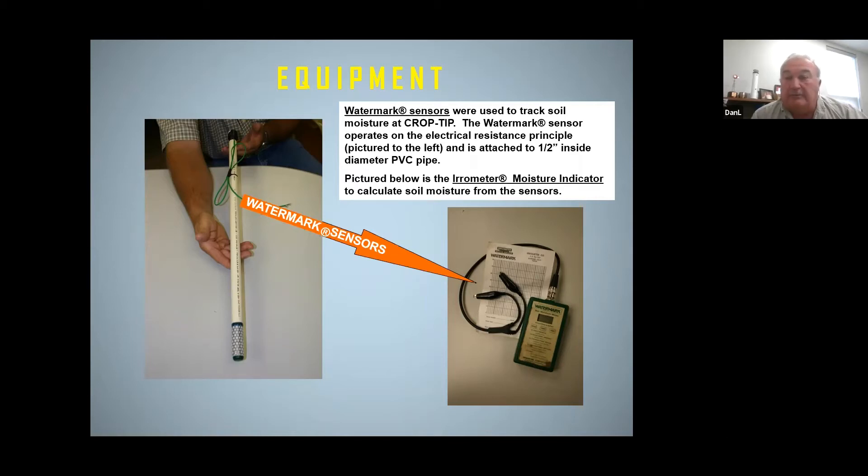My name is Dan Leninger. I'm a water conservationist at the Upper Big Blue NRD. What I'm going to talk about briefly is expand a little bit on what Aaron's talked about as far as some of the regulations when it comes to farming in a high nitrate management zone.